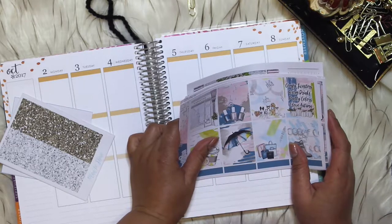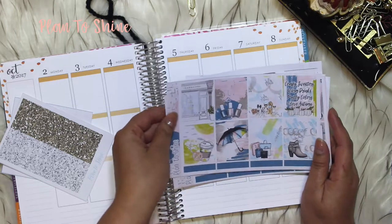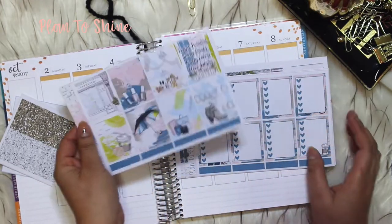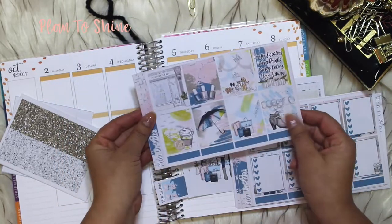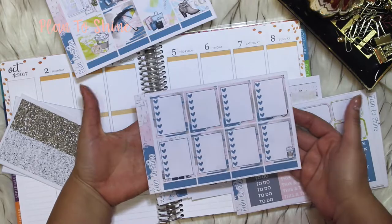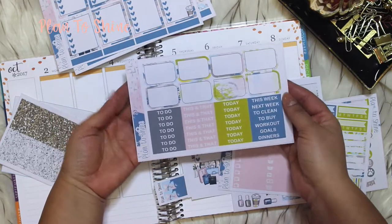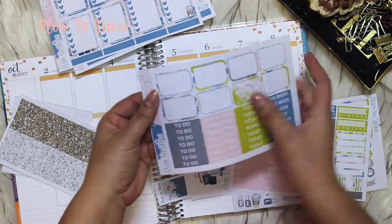Hello friends, I hope you all are doing wonderful today. I'm going to do a plan with me on the first week of October and I'm going to use the Hello Miami fall kit from my shop. Let me first show you what is in this kit. We have the full boxes like this, this is the checklist — by the way this is the matte kit, I have the glossy also if you prefer glossy. And this is the half boxes and headers.